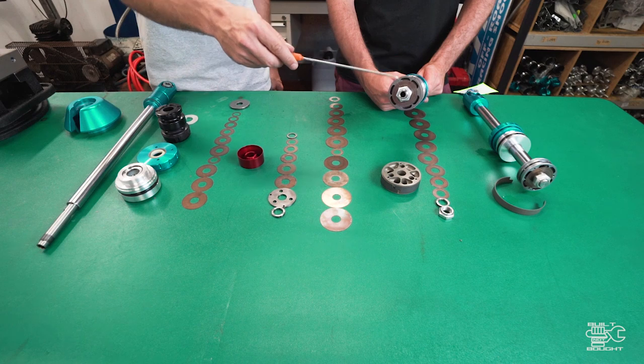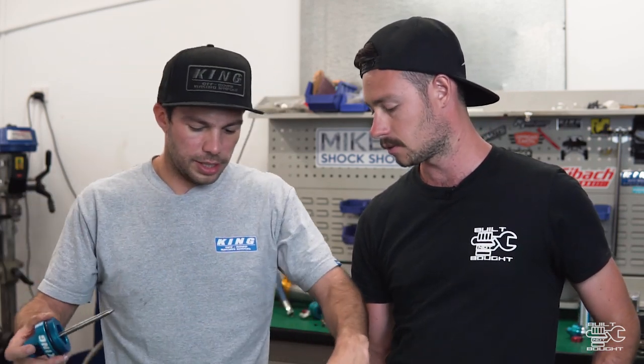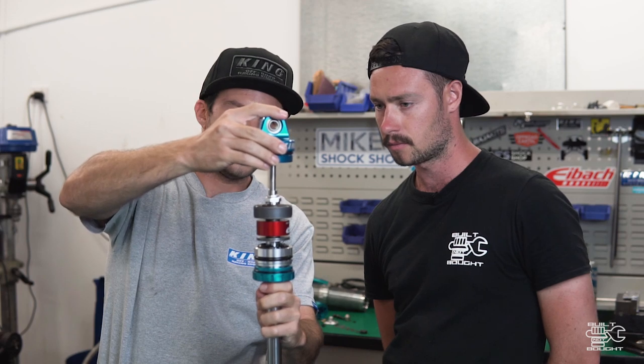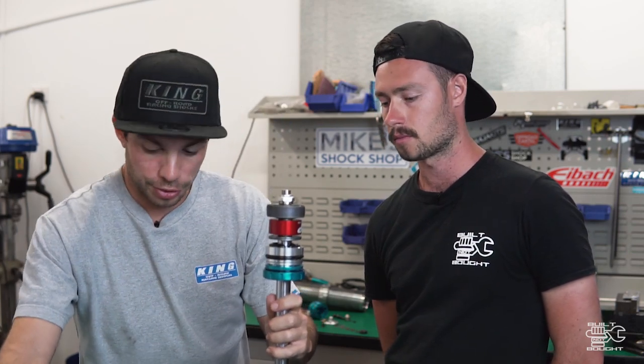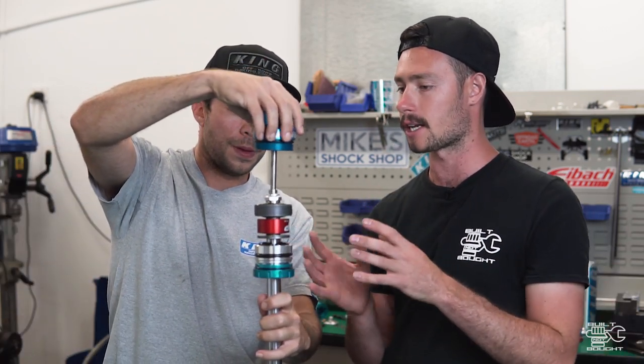The needle comes in and engages both pistons at the same time and doesn't allow any oil to bleed past the shims. King have been doing the IBP probably at least seven or eight years. As that goes up through the stroke, that pin engages until it's all the way in and then you've got full valving - every shim in the shock is restricting what it can do in terms of whatever stroke it's on.